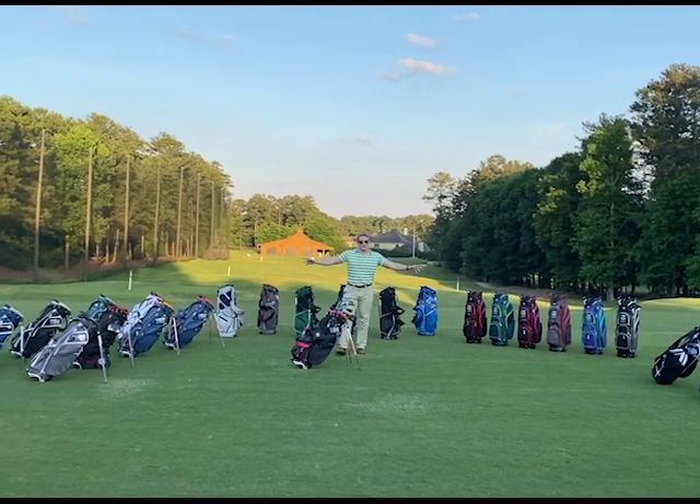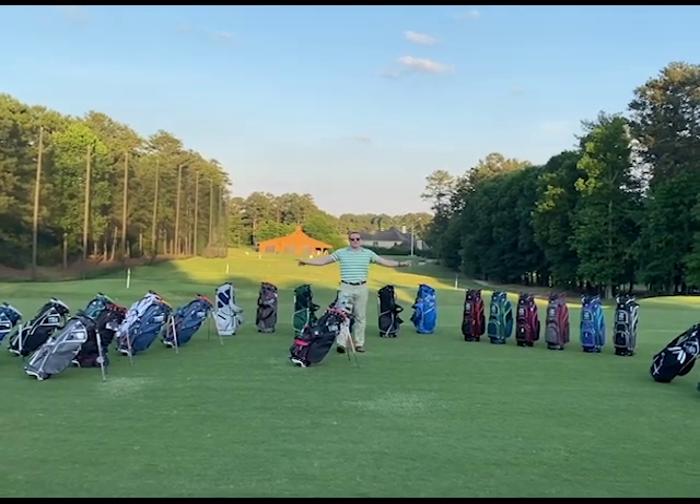When you want a highly functional bag for any situation on the course, find us at jcrsales.com.